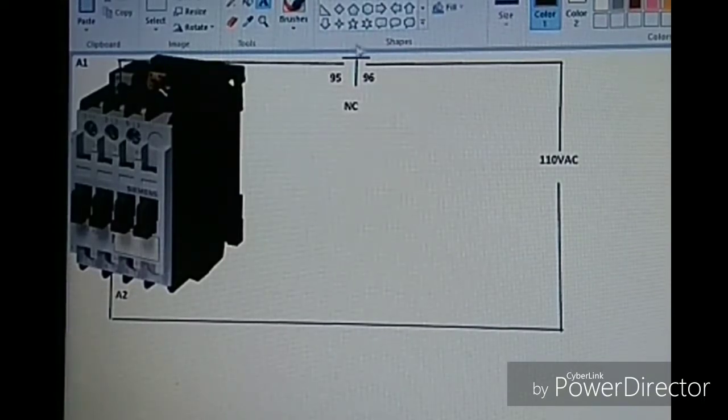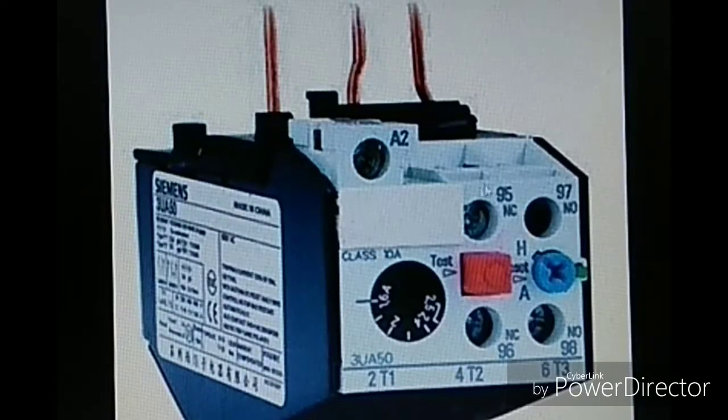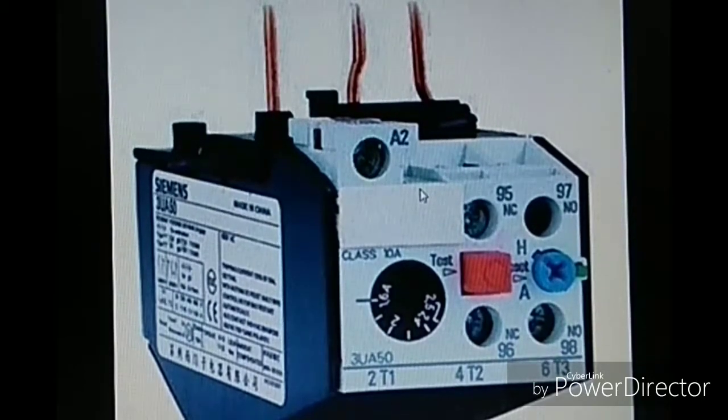If we use the NC contact of the OLR in the contactor's coil circuit, then when the OLR trips, the NC becomes open, disconnecting the supply to the contactor coil. Without the coil supply, the contactor does not produce a magnetic field and it drops out, disconnecting the motor supply. The NC terminals 95 and 96 of the OLR, when tripped, disconnect the contactor supply, which in turn disconnects the motor. The OLR is a primary device that gives the command to trip the contactor.